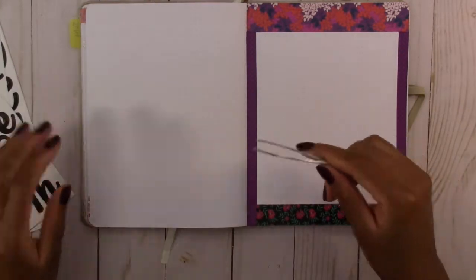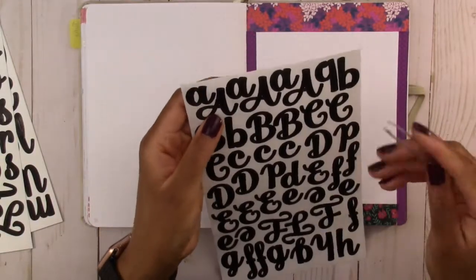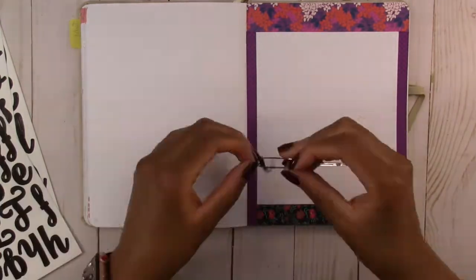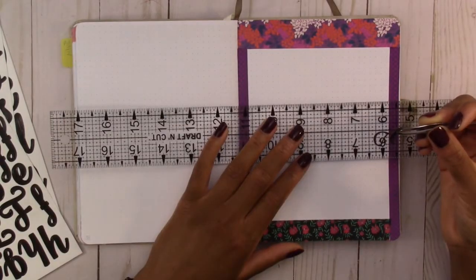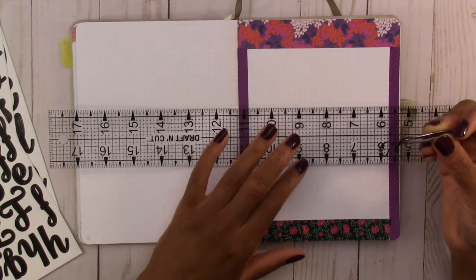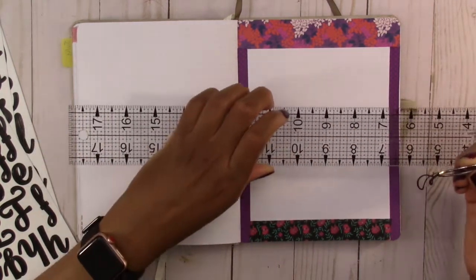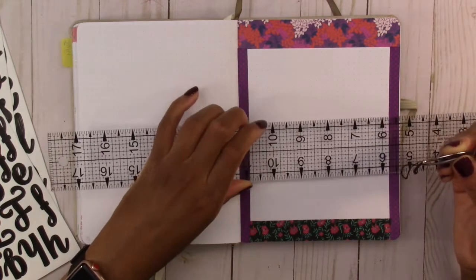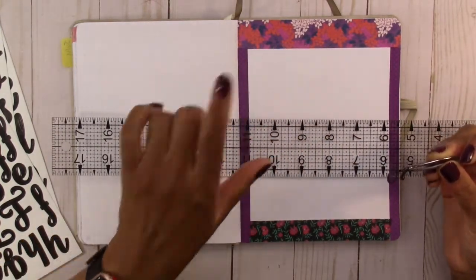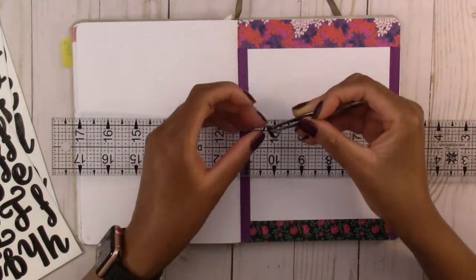I'm going to use my trick of using tweezers to get the stickers off the page because they're really skinny. A trick I saw on another YouTube video is that you can put the stickers on a ruler to line them up, move it around to make sure it's in the right spot, and then transfer the stickers onto the page. I haven't tried it yet but we're going to try it out.